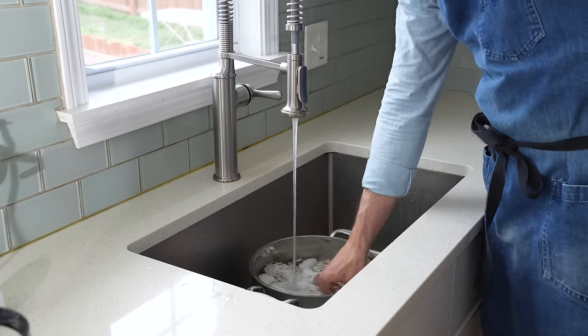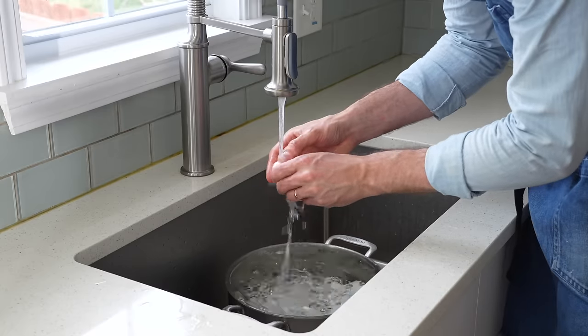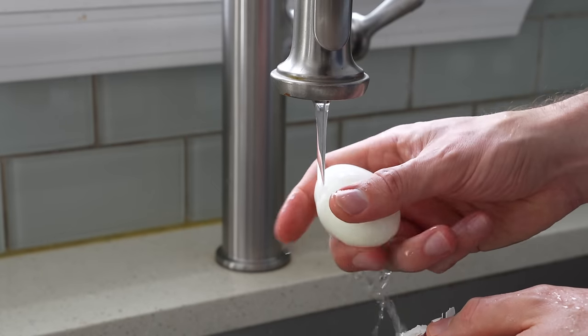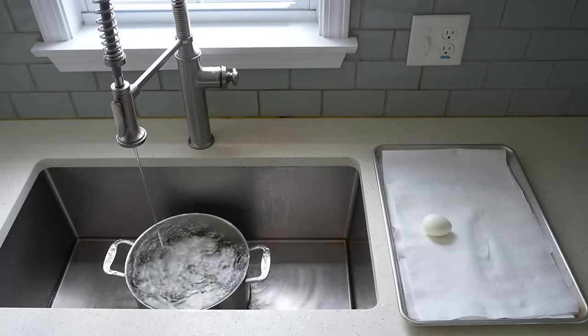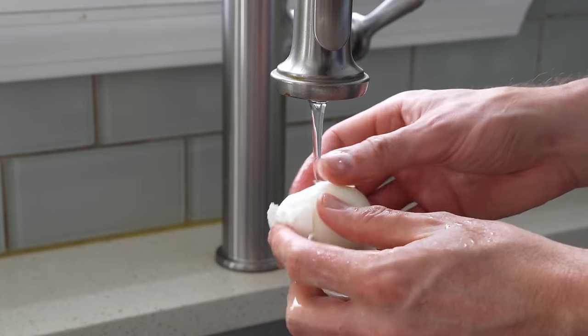Now it's time to peel them. My favorite way is to run warm water and crack one of the cooked eggs in four to five places, then run that egg under warm water while peeling off the outer shell. The warm water slides between the shell and the white and helps separate the two. Also, older eggs work better here — they're easier to peel. As they sit in the fridge and age, their pH rises and that somehow inhibits the bond between the egg shell and the albumin protein in the egg white.